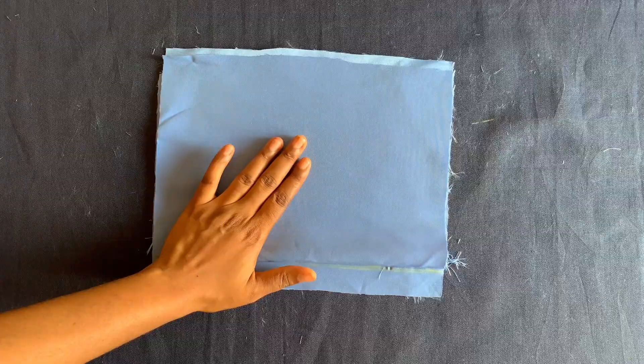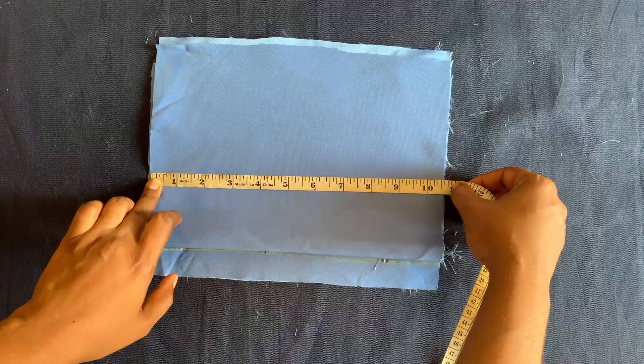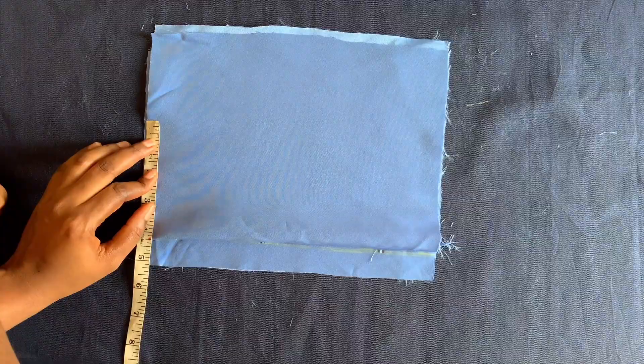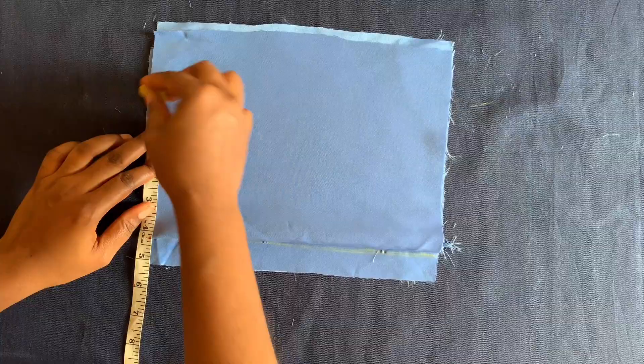The length I'll be working with is nine inches, and I have ten and a half inches here so we are good. I'll start by placing the shoulder measurement — the shoulder measurement is four and a quarter, which is eight and a half divided by two. The neck measurement I'll be working with is two inches.